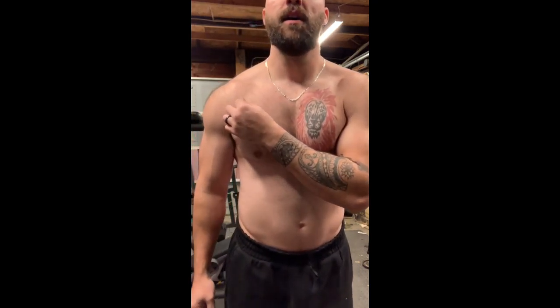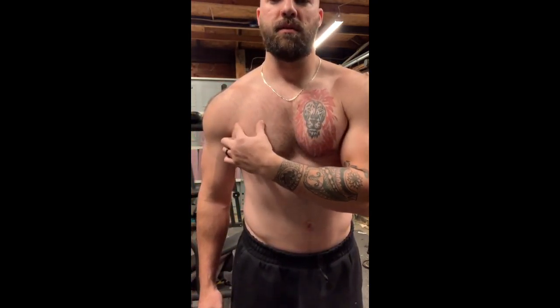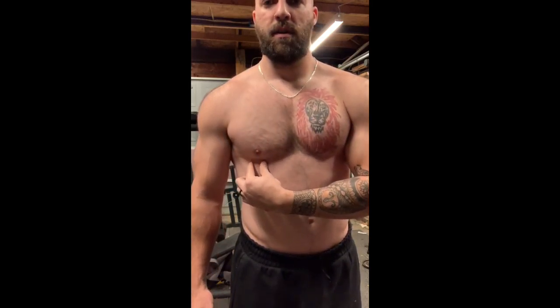Hey, what's up guys, welcome back. Kenan here with Kenan's Power Fitness. Today we are hitting the pectoralis minor. That is a triangular muscle that goes from up here and it comes down and it attaches to your rib cage right here.